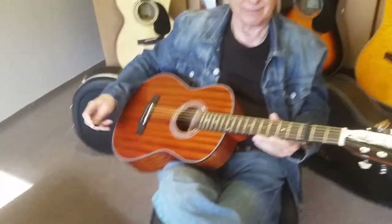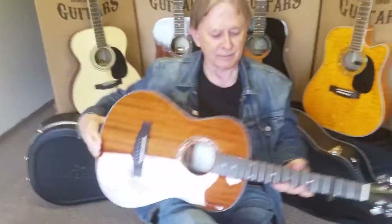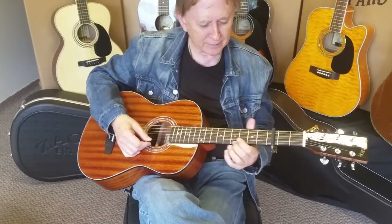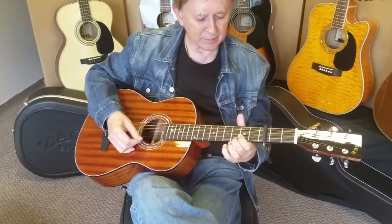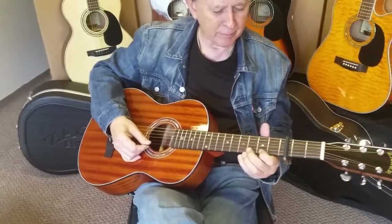It's our smallest guitar. We'll play it a little bit first and then we'll look at it. Let's hear what it sounds like.